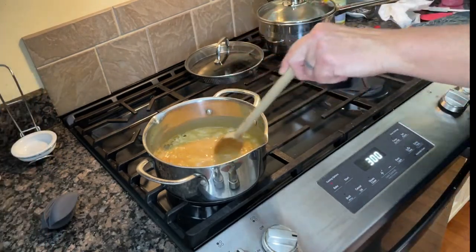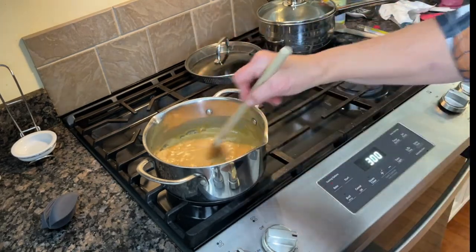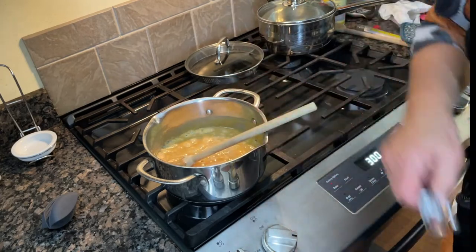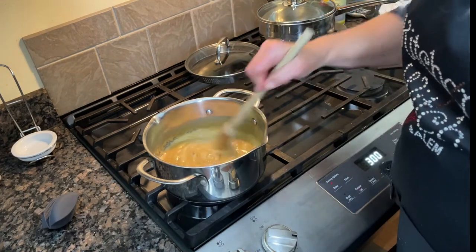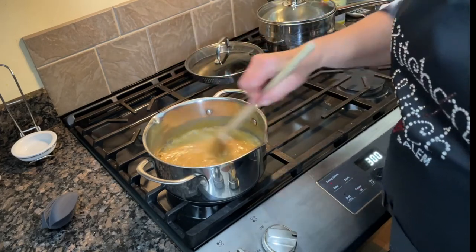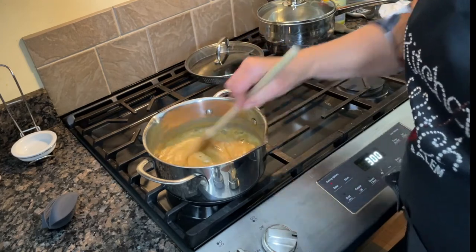We have two more minutes on the timer. I'm going to stir while I grab my pot holder. It pays to be tall in the kitchen when you need to move things around and keep stirring. Although, I'm not as tall as I used to be — that thing about shrinking as you get older is no joke! I used to reach my top cupboard easily but now I need a ladder.